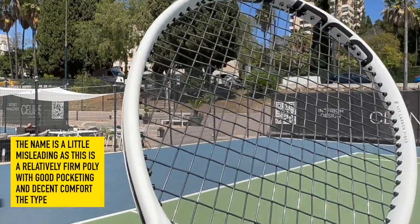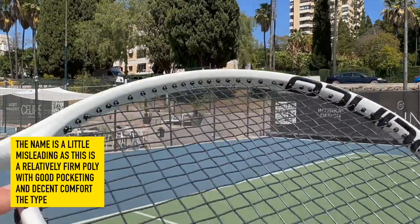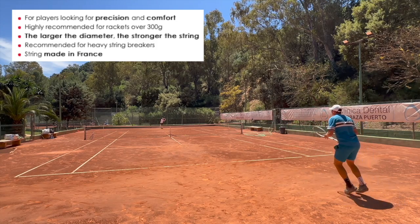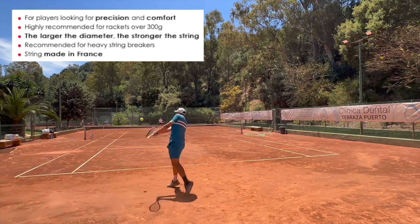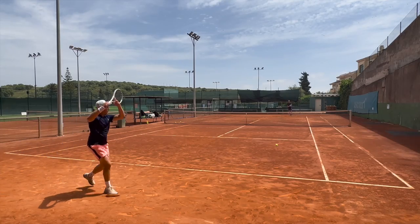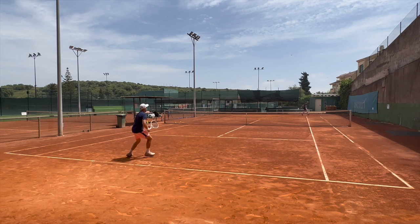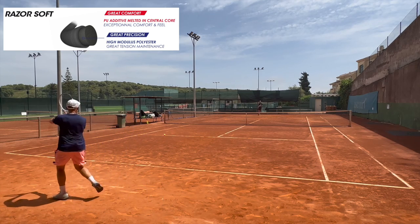Despite the name, the Razer Soft is not really a soft string. It offers more pocketing than Razer Code and plays with excellent control, but I would say it's a relatively firm poly in the area of RPM Blast and Luxlon 4G. It's kind of high quality polyester for players that break strings, that like maximum control, but this one has perhaps a bit of a softer feel than those strings. It is actually constructed with the same material as Razer Code, but with an added flexible additive at its core to give it better pocketing and feel.